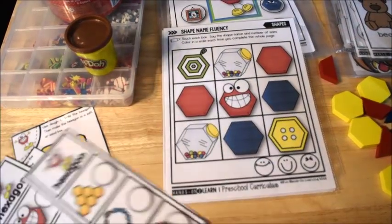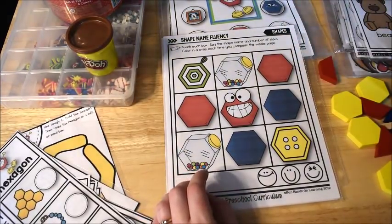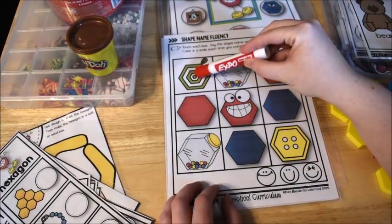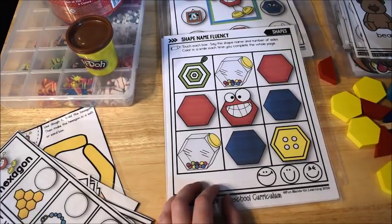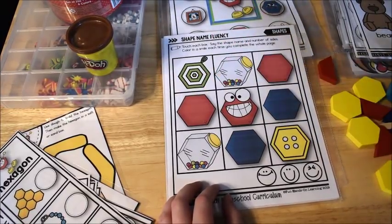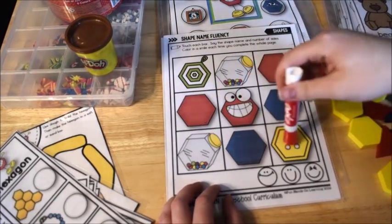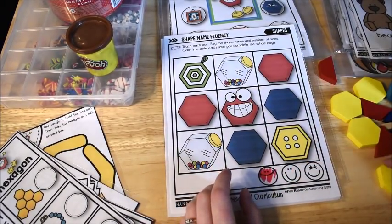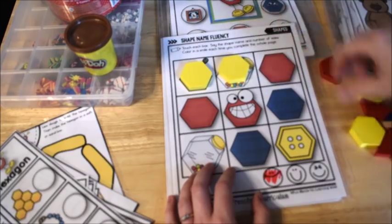This one is called shape named fluency — it's kind of like the fluency strips. The kids touch each box and say the shape name and the number of sides, then color a smiley face each time. For example: 'a hexagon has six sides' or 'a hexagon has six sides and six vertices.' They repeat until they reach the end. If you have the shapes available, they can also place the shape on each spot as they say it.